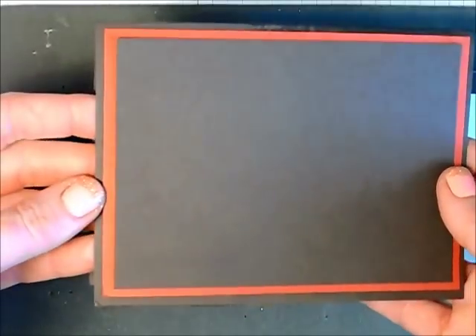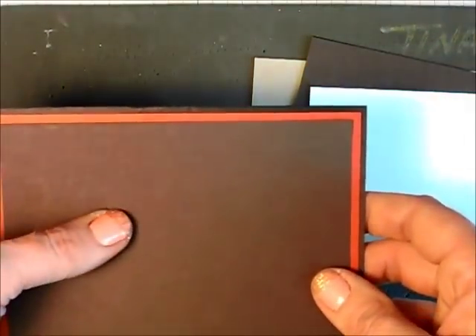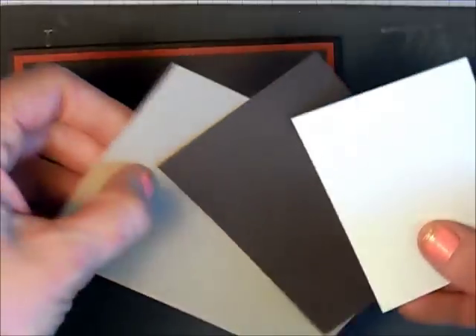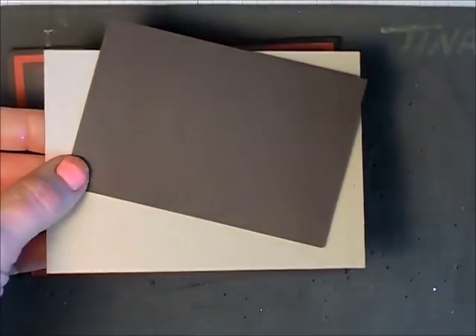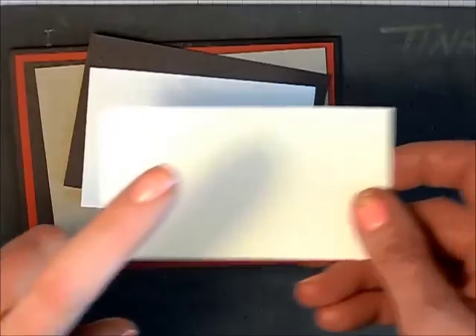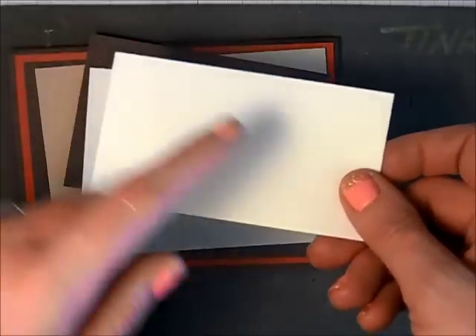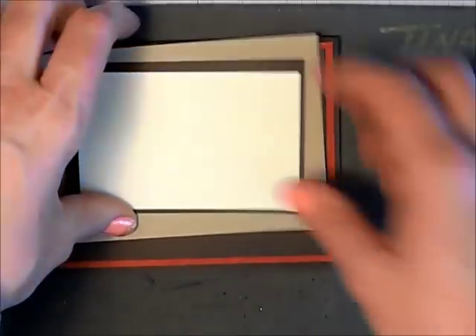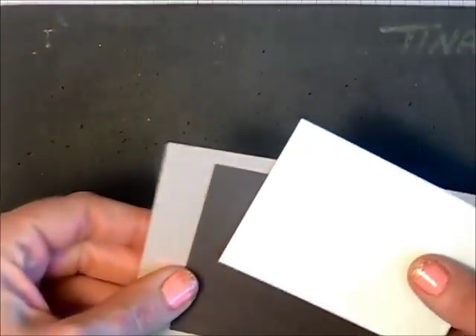This card that we're making today is going to be multi-layered. The card base is early espresso, then I have a piece of Cajun Craze, some more early espresso — I'll put the measurements on my blog post. I have a piece of crumb cake, another piece of early espresso, and some fairy vanilla. I have another piece of fairy vanilla for stamping some images that are going to be cut out and put on.